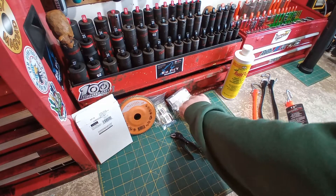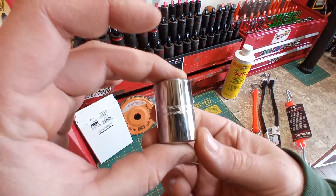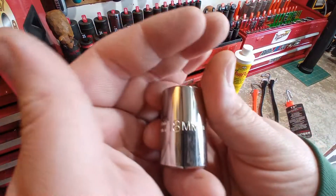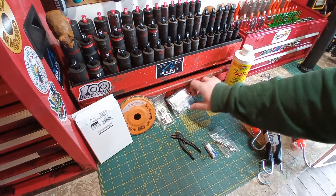A few more sockets: a Proto 19mm half-inch shallow chrome, and an 18mm half-inch shallow chrome. Those go up on the other socket rail.